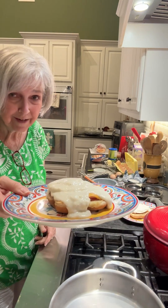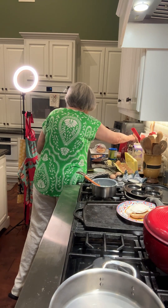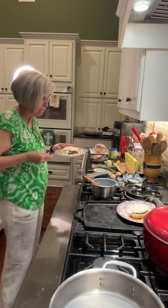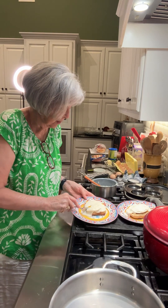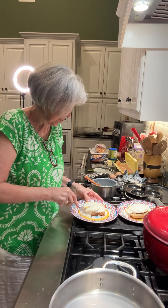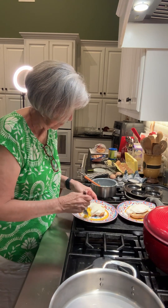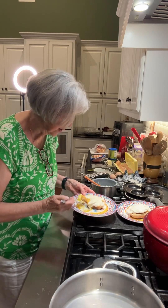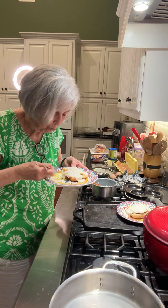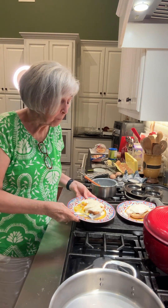See that? Doesn't that look good? You can get a fork and I'll be able to tell you just how good it is. I'm going to get a little bit of everything on my bite. It went slabbing. It's good, y'all.